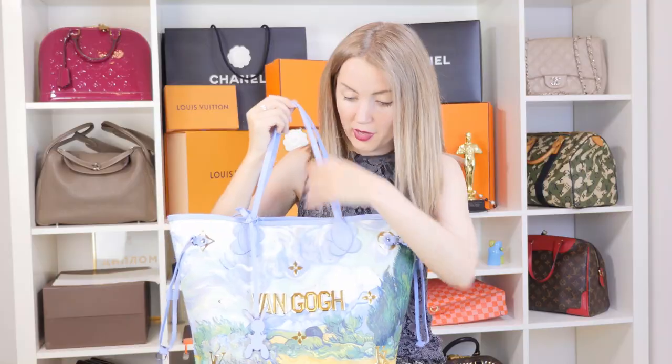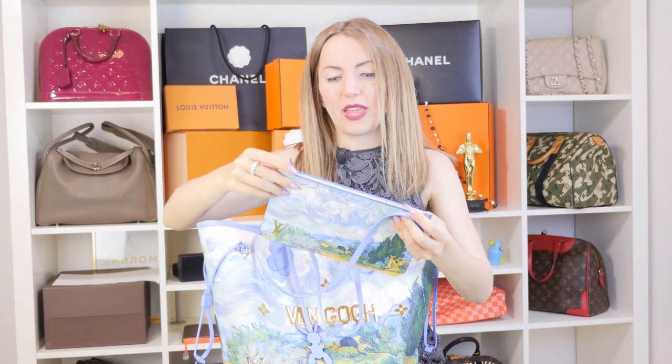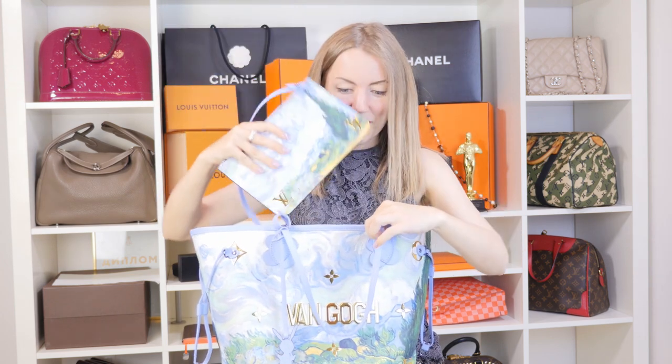The best part about this Neverfull — and I bet you'll like this — is that it has a pouch inside. This pouch is a little different from other Neverfull pouches: it has little D-rings on both sides, so you only need to attach a strap and you can use it as a separate clutch or separate bag. You're essentially buying two bags in one.